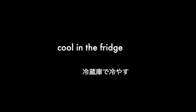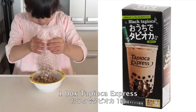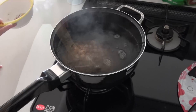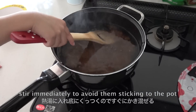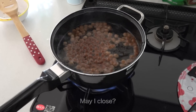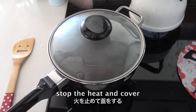Now cool in the fridge. To make tapioca, I'm going to use tapioca express, but of course you can use any tapioca products available. Stir immediately to avoid them sticking to the pot. Simmer in hot water for 20 minutes. Stop the heat and cover. Leave for about 20 minutes.